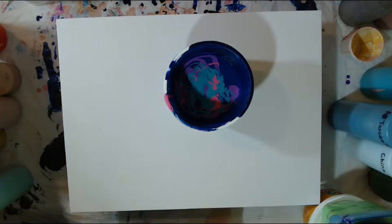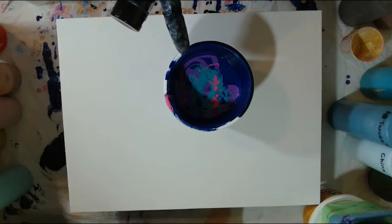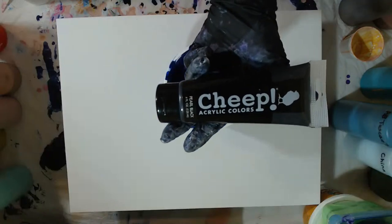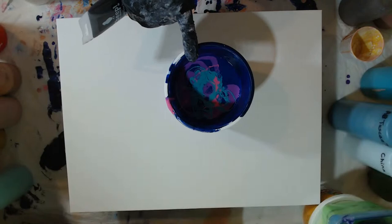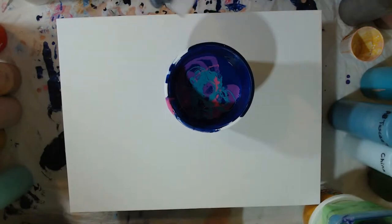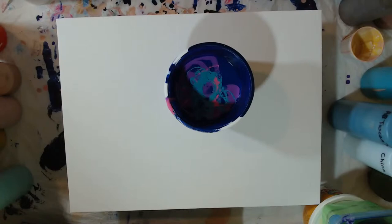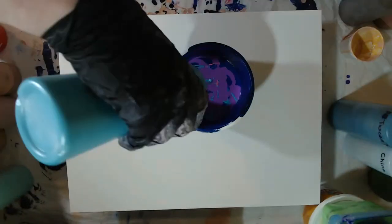I kind of do buy it by the caseload. But my paint is mixed with stuff, so you're not seeing pure paint. You're seeing one part paint to two parts pouring medium, sometimes three parts pouring medium, and a little bit of water. So it's not straight paint - I've mixed it to be a fluid acrylic to make it more fluid. A lot of my paint is this brand, mixed with Floetrol and paint. This one happens to be mixed with some Liquitex pouring medium as well - but this is my favorite brand. I buy these by the caseload, but it's only one part paint. I'm going to finish off this purple as well, throw a little bit more turquoise, and then we're going to pour.